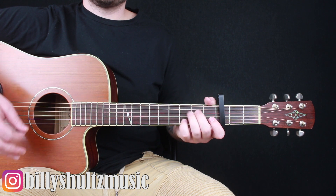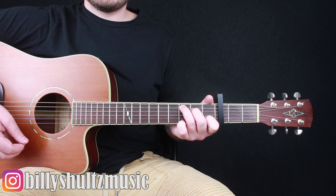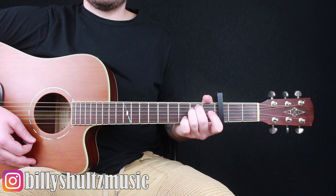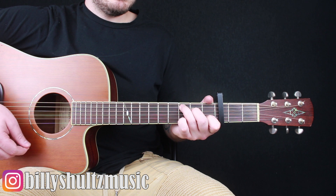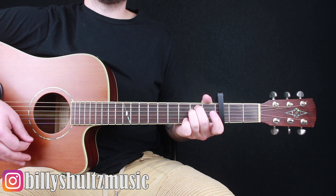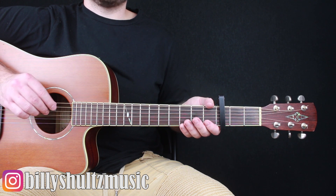That's it — those are the only two chords. You're just single down strumming through both of them. Every now and then there is a little pickup note — it's just an open A string before you go back to the C.